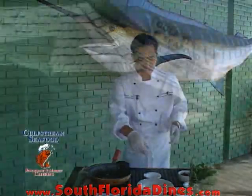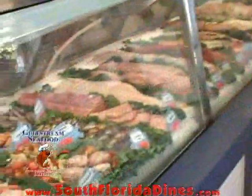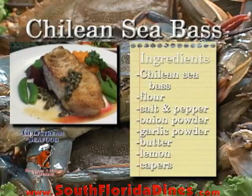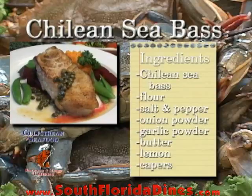Welcome back to Gulf Stream Seafood. We're going to make a Chilean sea bass with a sweet mash, a little bit of salad, sweet peas, and a lemon butter sauce.